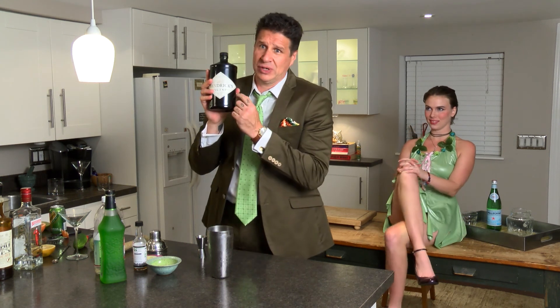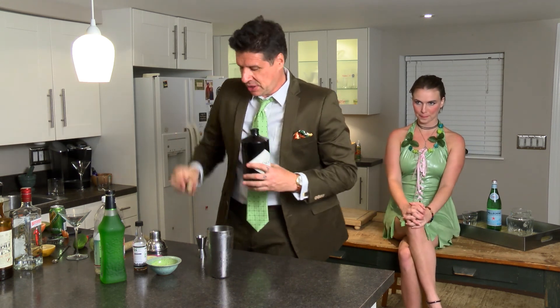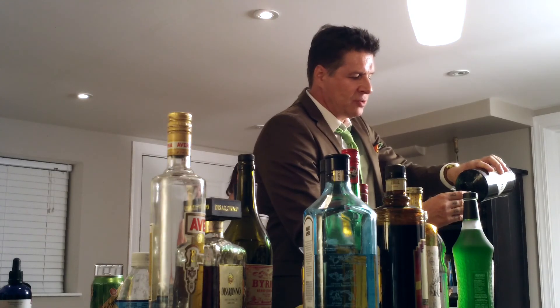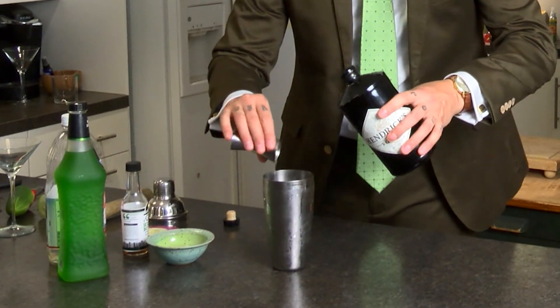The first thing we put in is Hendrix — I love Hendrix, it's so good. This is the big one, the $50 bottle. We're going to have two parts of fabulous, delicious Hendrix. I want to ride in the Hendrix Cucumber Blimp someday as it's touring America. There's one part. Two parts.